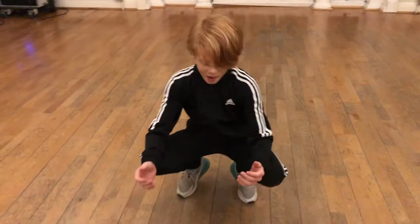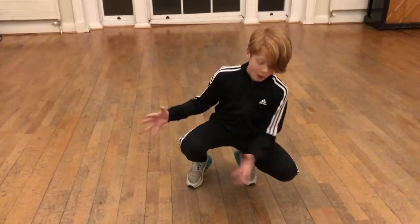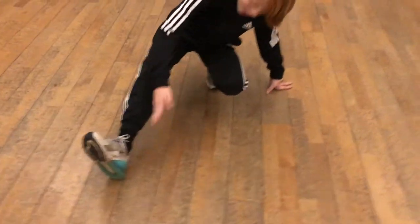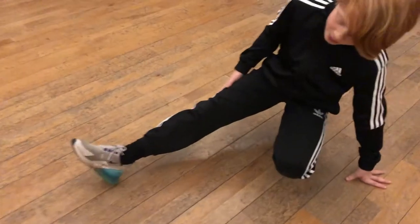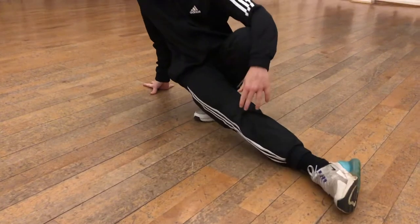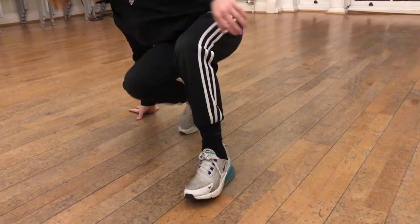First off, crouch down and put whichever leg you prefer — I prefer my right leg — out on the ground. Next, swing your leg round to here, hop over, and now repeat those steps.